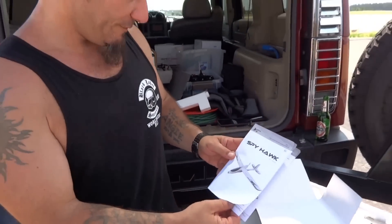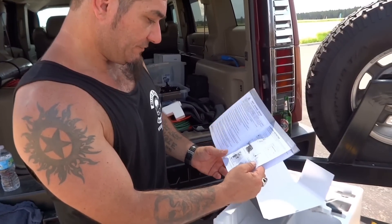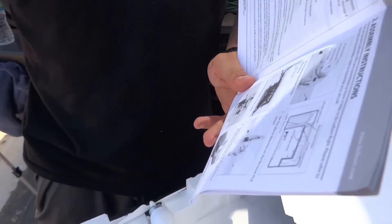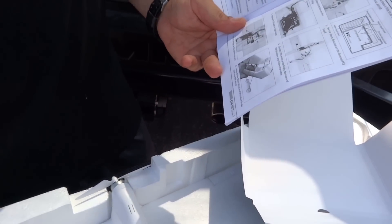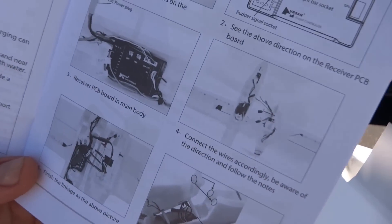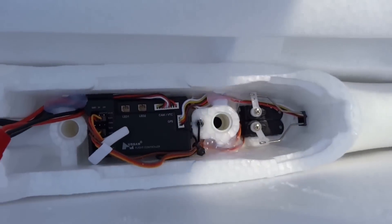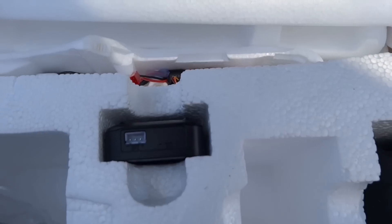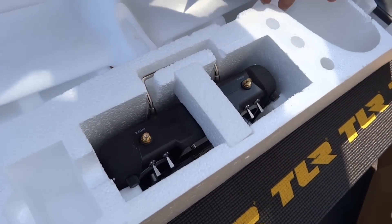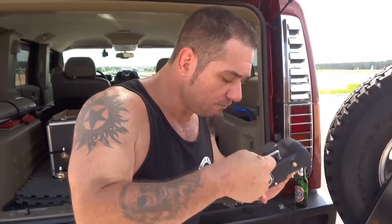And the Spyhawk book - nice. It shows everything. I guess it must be like a plug-and-play type of connection with the JST-T type connectors where the top half connects to the bottom half. And yes, the radio - I definitely want to see the radio.